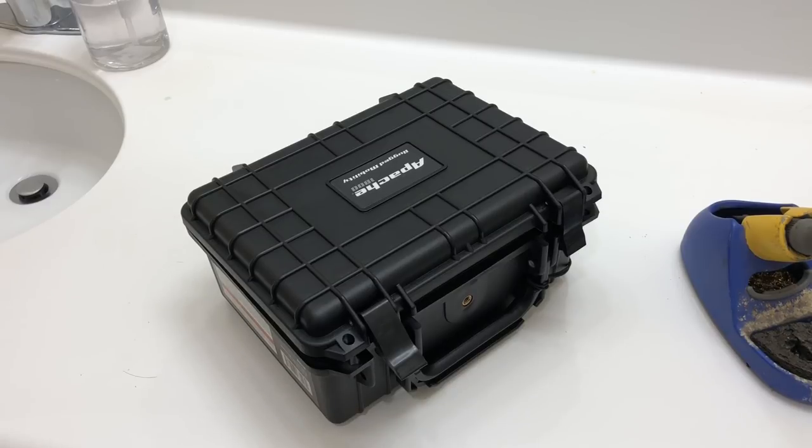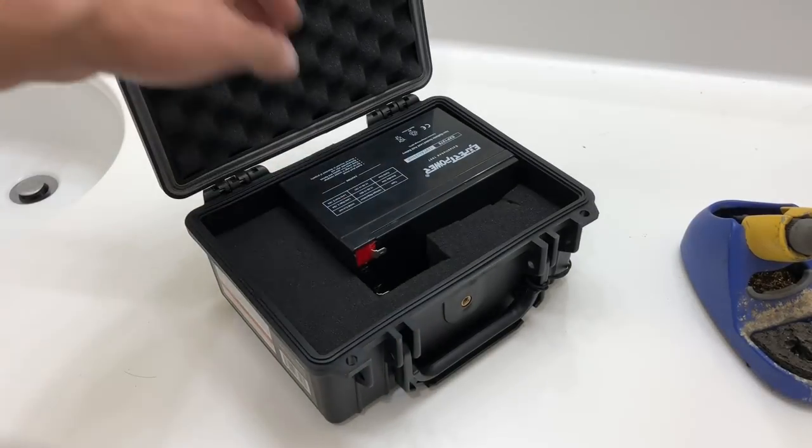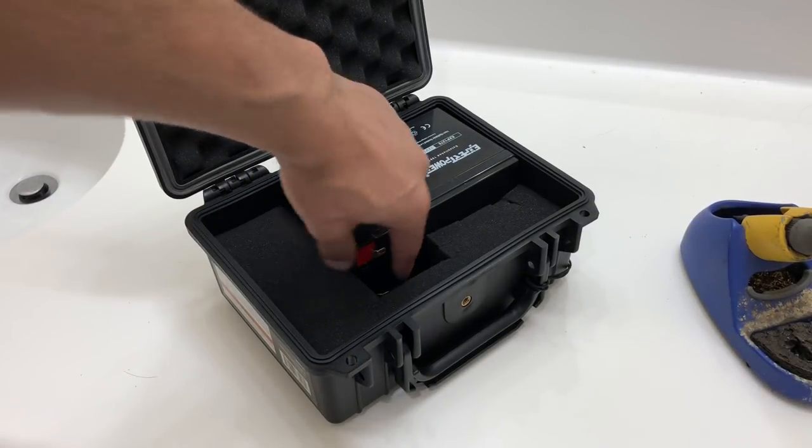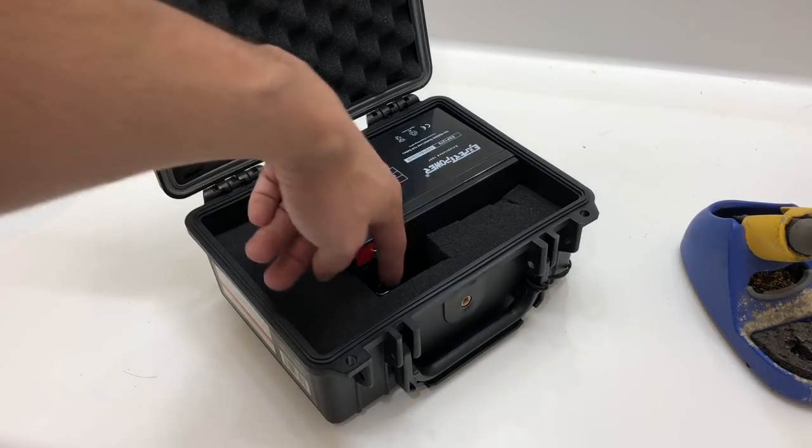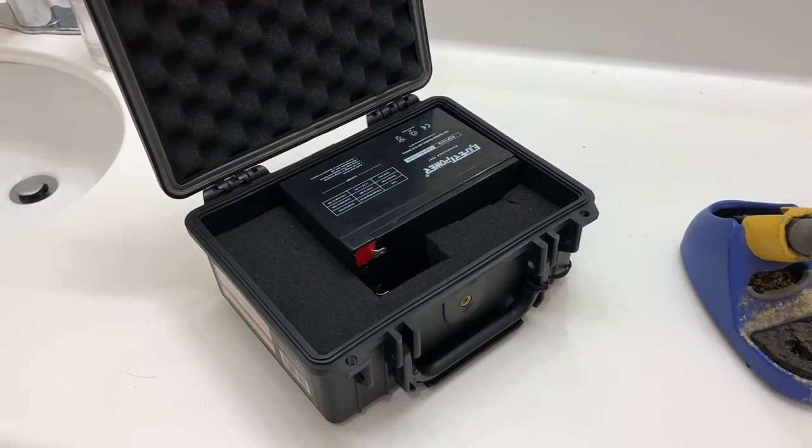First, clear up your workspace and get everything out of the way so you don't get confused. Don't worry about getting shocked — it's a 12-volt battery. Even if you touch both leads, nothing is going to happen to you. You can bridge your hand between them and nothing happens. It's low voltage. You may get a spark if two metal pieces touch, but other than that it's pretty straightforward.